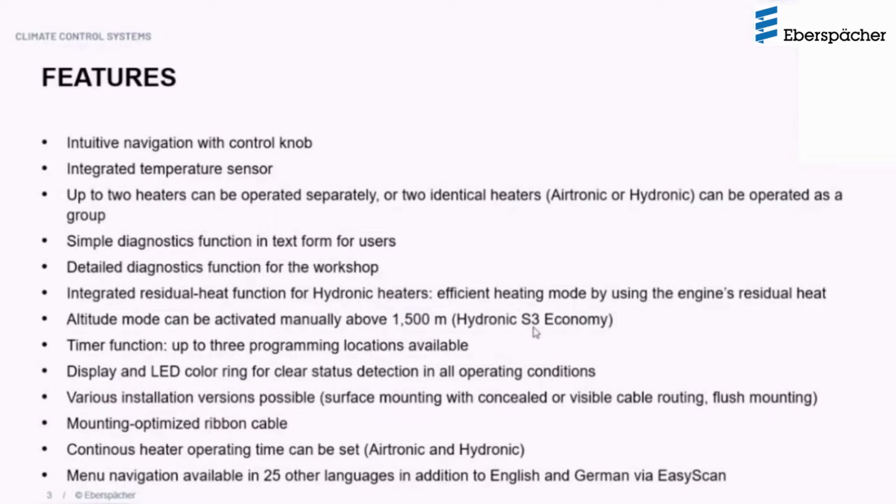The Easy Start Pro Controller can also be used to manually activate the high-altitude mode for our hydronic S3 12-volt series heaters. There is also a timer function available, and up to three programming blocks can be used at any given time.